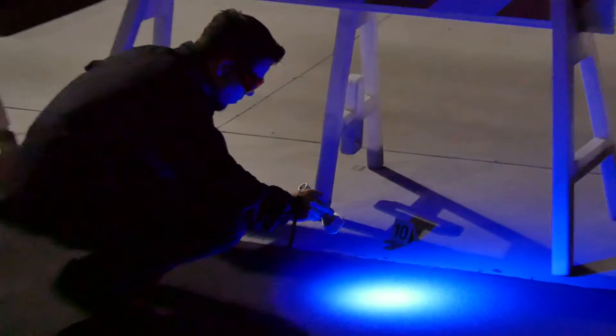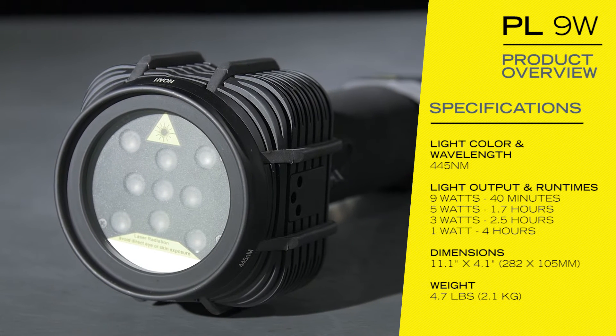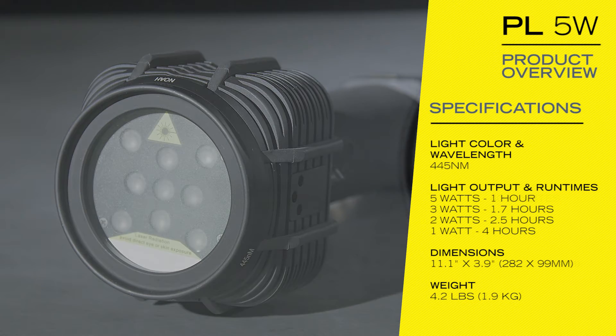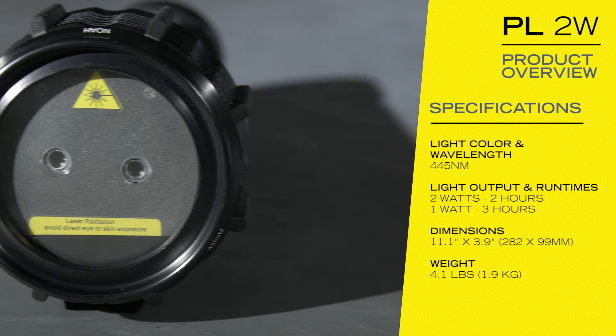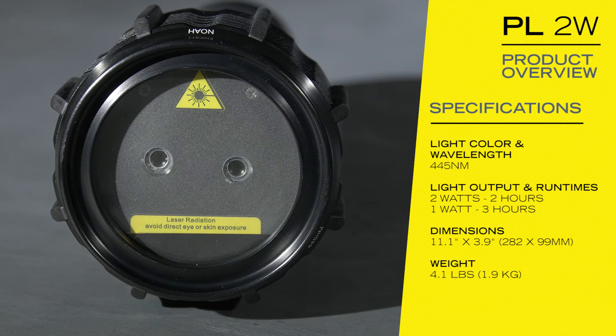The PL is lighter weight, more cost-effective, and operates silently. The 9-watt is the flagship of the PL line, providing the most power and modes for the most demanding searches. The 5-watt provides a good balance between light output, versatility, portability, and cost. The 2-watt is the most portable and cost-effective option in the PL lineup.